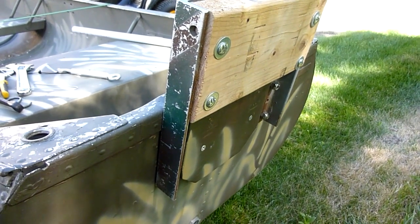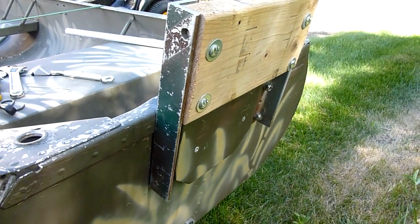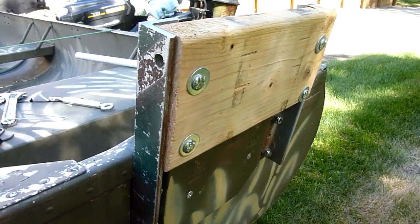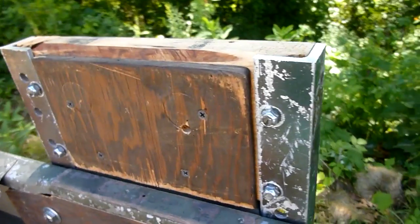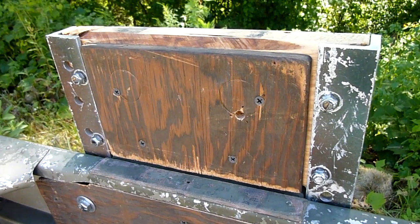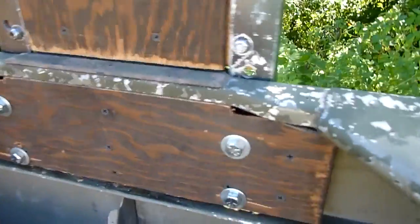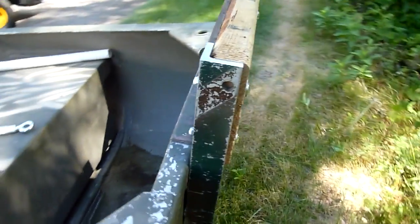I took two pieces of one and a half inch aluminum angle stock and cut them off at 11 inches. I bolted a piece of two-by-six into the top — you can see I used quarter inch bolts. On the back I put another piece of half-inch plywood so the motor clamps spread across the plywood rather than pressing only on the two-by-six. Then I used three-eighth inch bolts through the transom to hold the transom riser on.